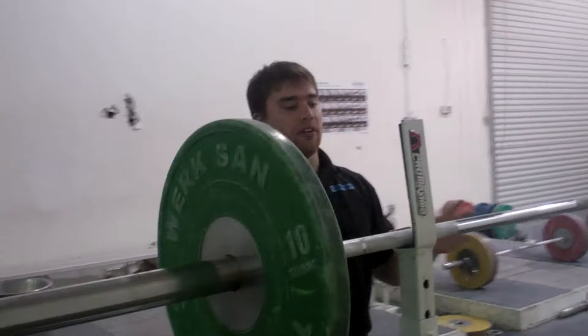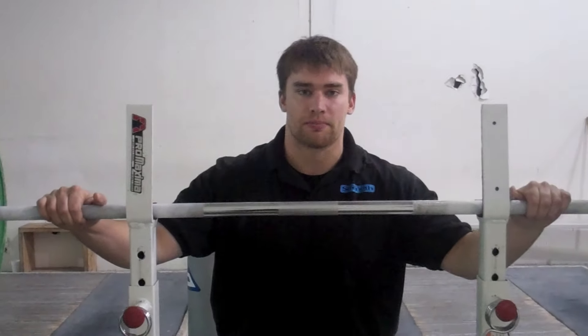And there you have the snatch grip military press. Thank you.